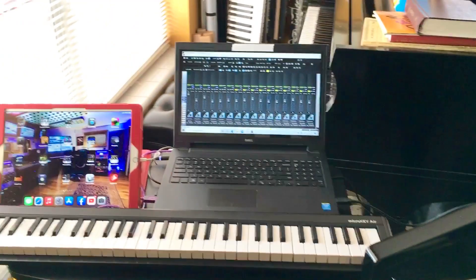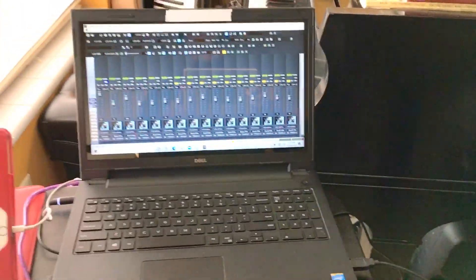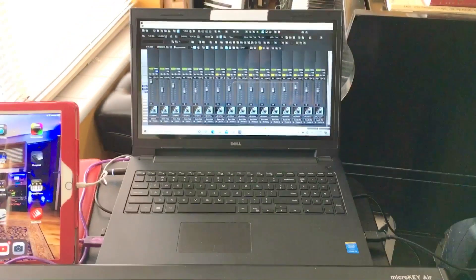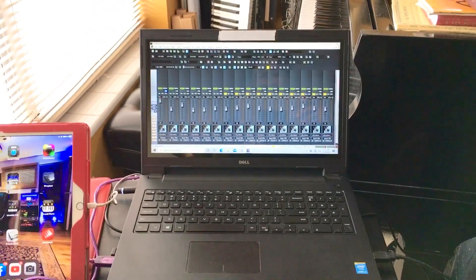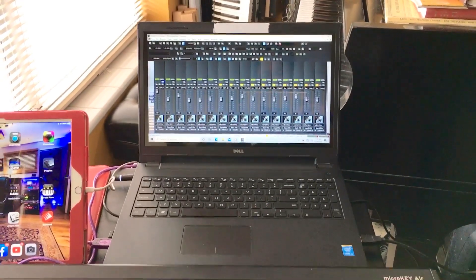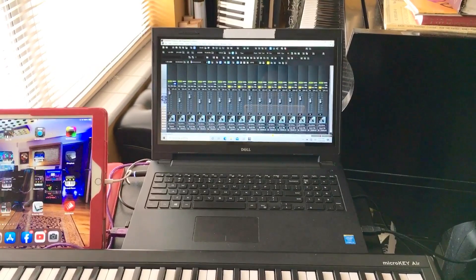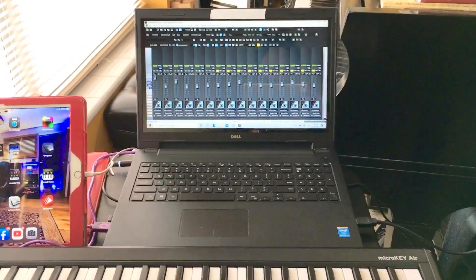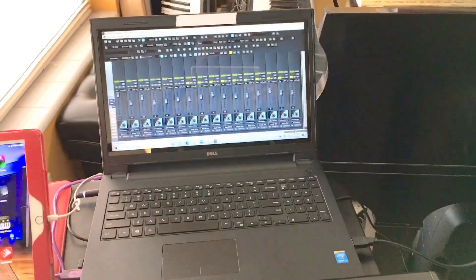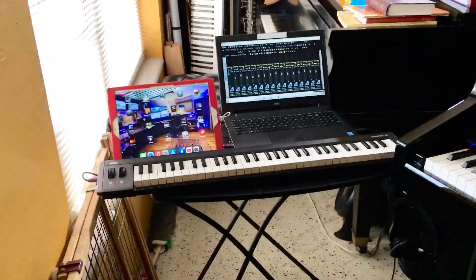Another thing that I have is my computer — this is a touchscreen laptop which is a Dell. What you're looking at is basically an old version I use: this is Cakewalk 8.5. A lot of people say, oh, you got BandLab — I have BandLab also installed on here, but with 8.5 I can create songs in a jiffy, just like that. So what I'm going to show you right now is a little sneak peek of a style that I'm working on.